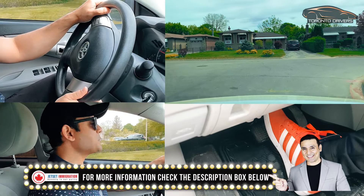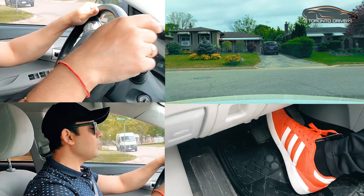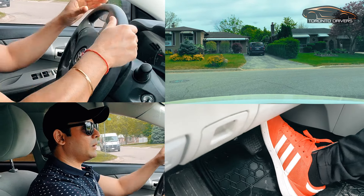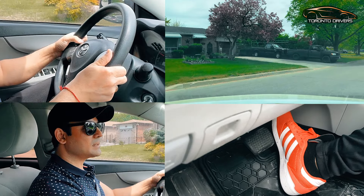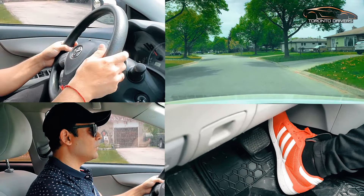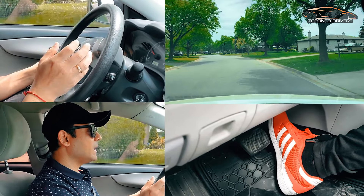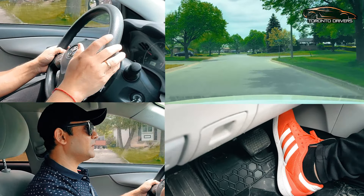At a stop sign, I'm going to go forward. Align the front of the car with the edge of the curb and I go one, two. Hold it, give a little gas, and I go one, two. I'm going slow and I straighten out the wheel first, and then I start to accelerate.